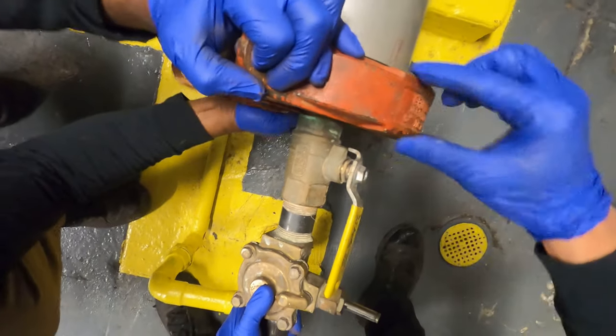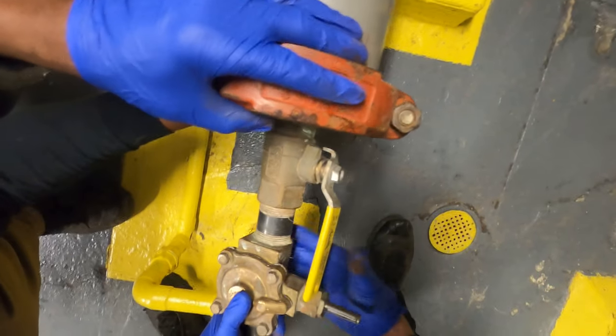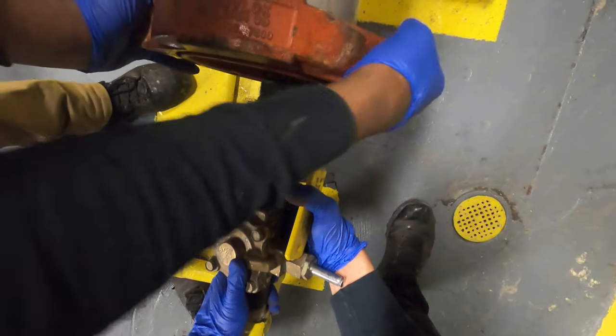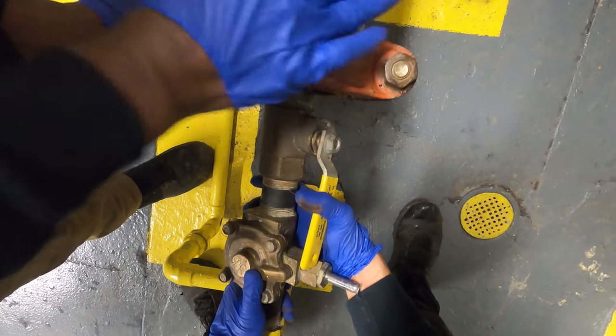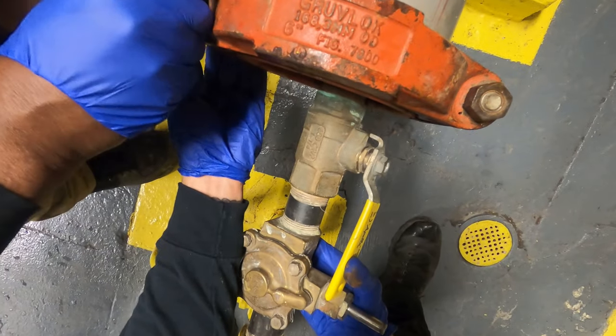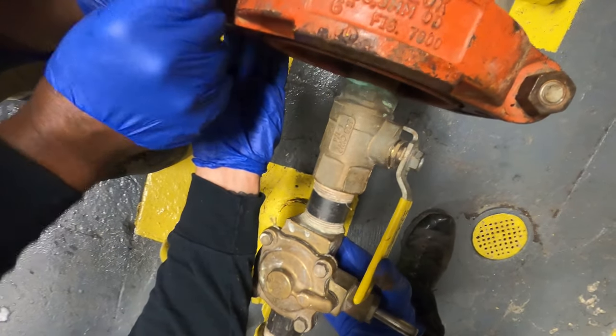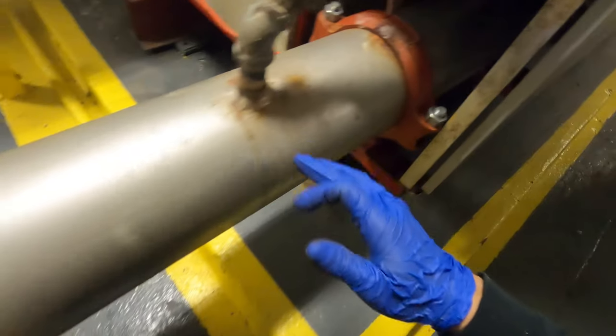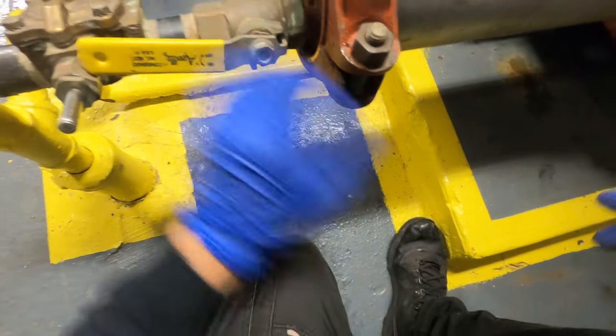Let's make it straight, how it was before. Try to get that started and then we can lock it down. Alright, so this is all tight — close down on this union. Next, we can open up the water valves and make sure we don't have any leaks. Close down this drain valve.